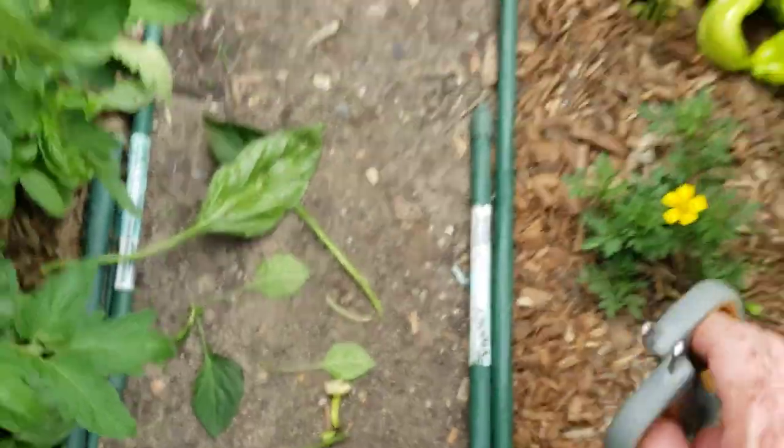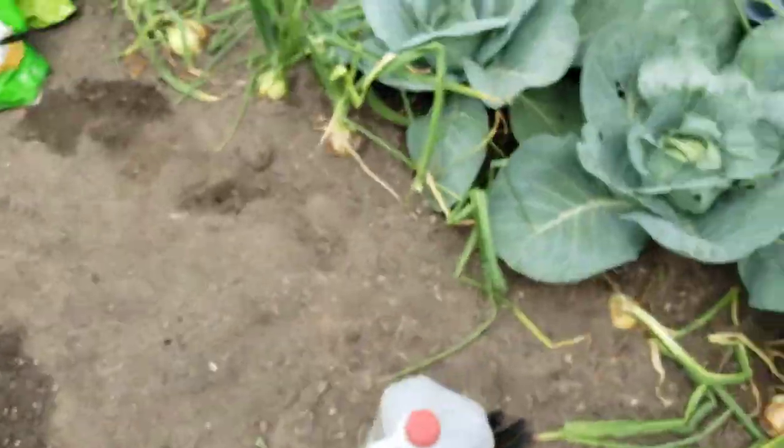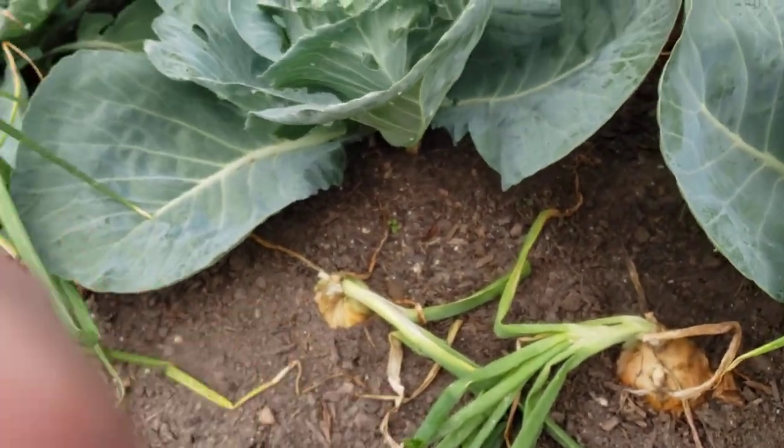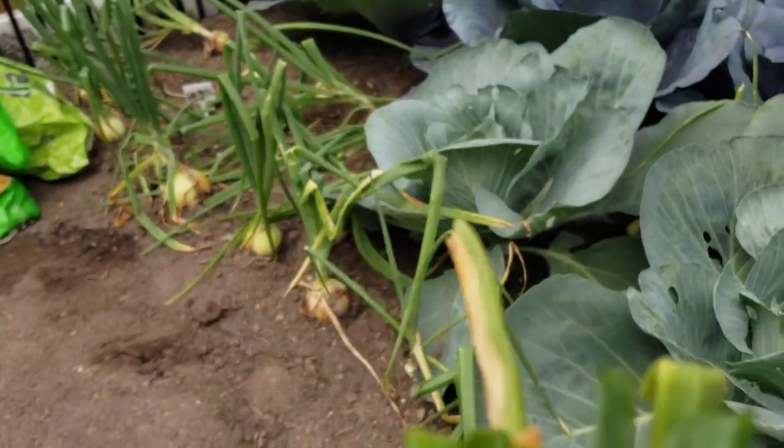Yep, I hear thunder — let's move a little bit quicker. I heard that if you cut some of the onion leaves or green tops off, it will tell the plant to produce a bigger bulb. I just figured I would come out and cut some off — hopefully I'm not making a big mistake. I'll get rid of the dead ones and I will also get to have some tops. Look how big that onion is after I cut off that one!